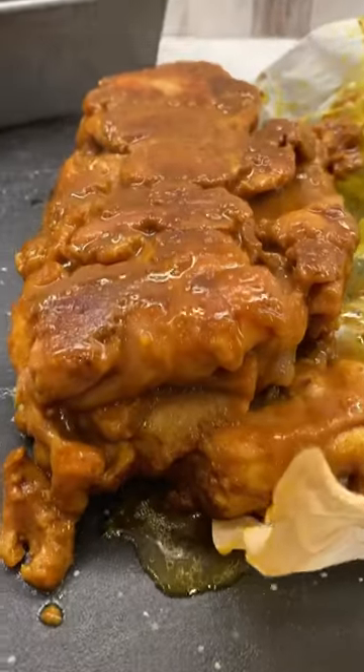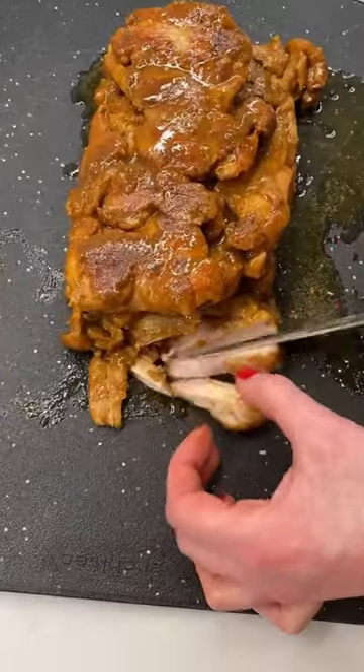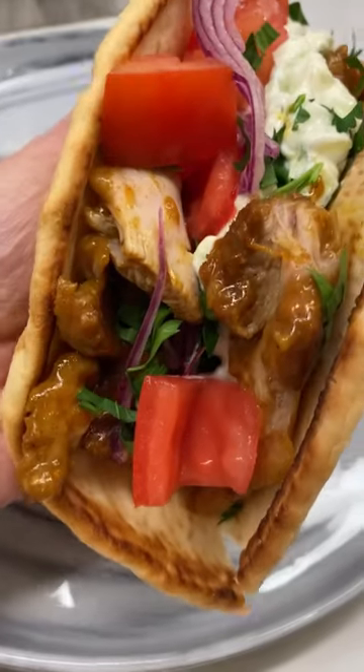If you're feeling lazy but want to eat at the maximum level, you should try my chicken shawarma in a loaf pan. It's packed with flavor and crazy tender.